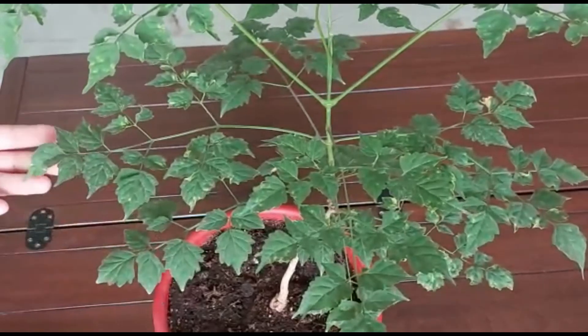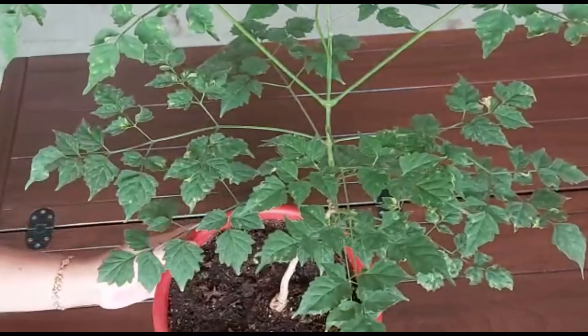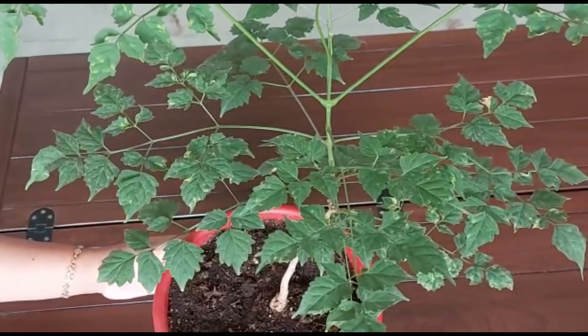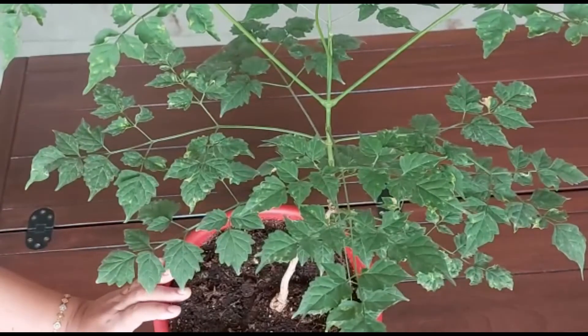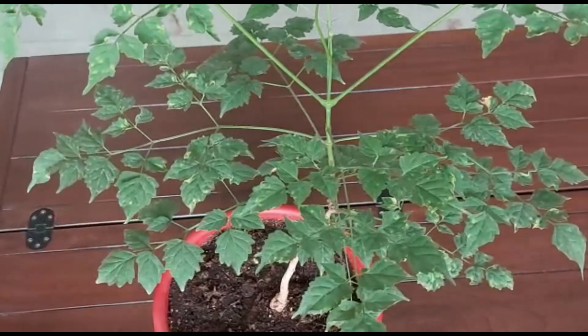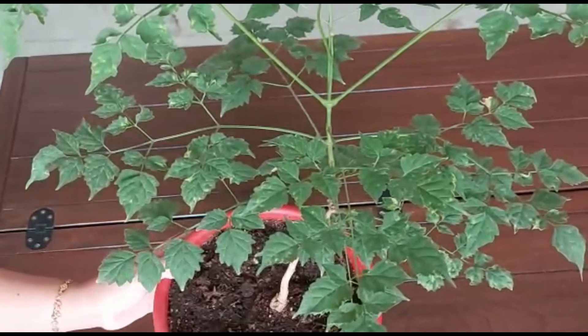This plant likes summer but it does not like very hot summer like we have in North India — 40 plus temperatures. It cannot tolerate direct sun in such hot weather. So if it is very warm, it is advisable to put it in the shade where it can get bright indirect sunlight.